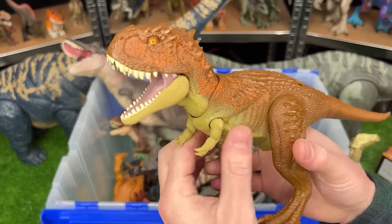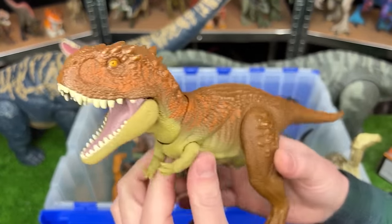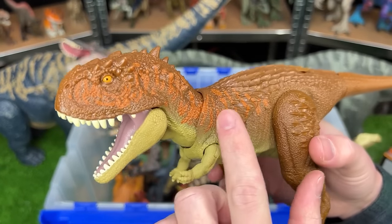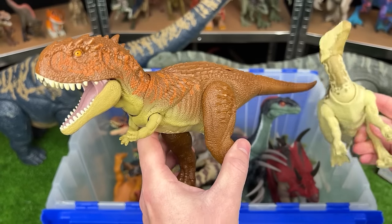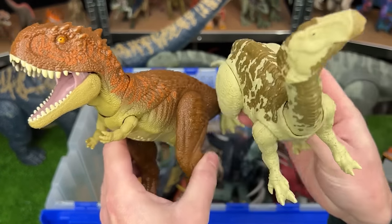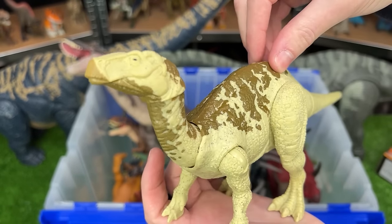Next up is one that I bought just a couple weeks ago. This is a Scorpio Venator in totally new coloring. It's mostly brown and has some orange detailing running along its neck and its head. And this Scorpio Venator actually came as a pack with this Iguanodon figure, and they both have an attack button when you press down on its back.